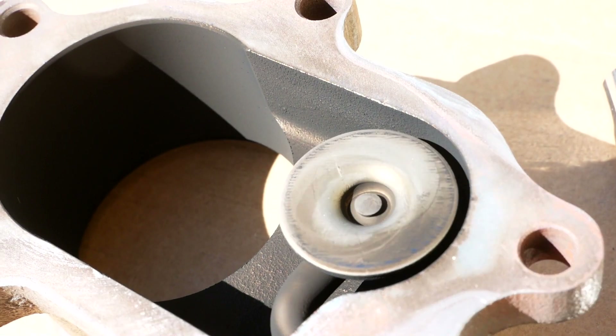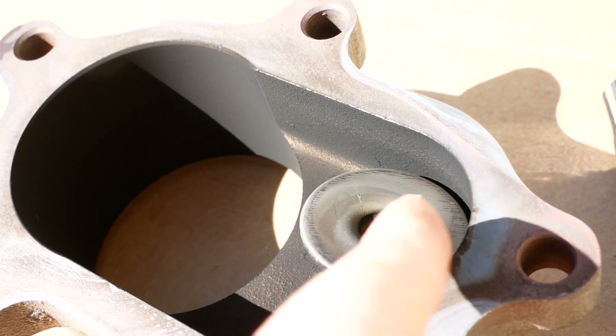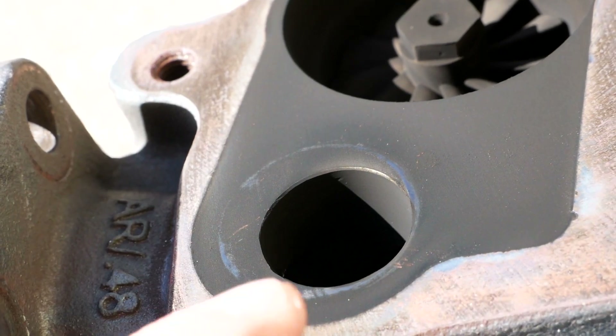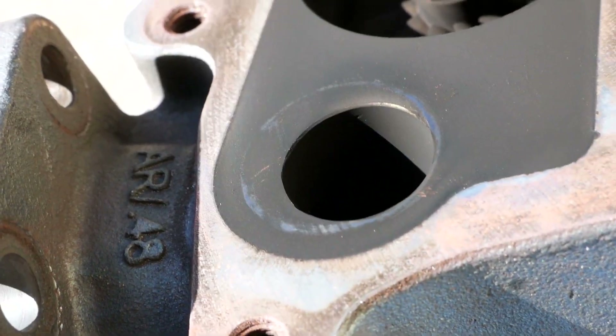Another thing that I think is playing a factor with my boost control issues here is when this thing opens, the part that gets the farthest away from that port is actually the part that's not even covering the port itself. What I mean by that is when that flap opens, the part that's actually covering that port is moving less far away than the part that's not covering anything.